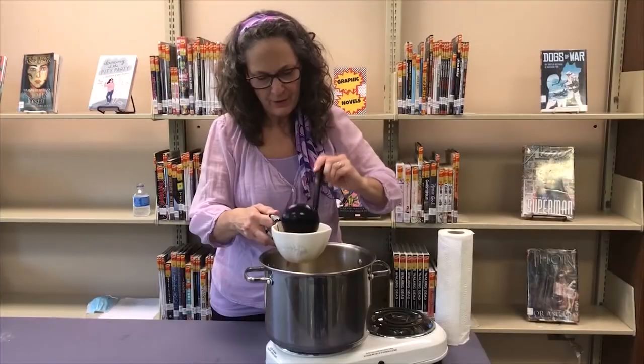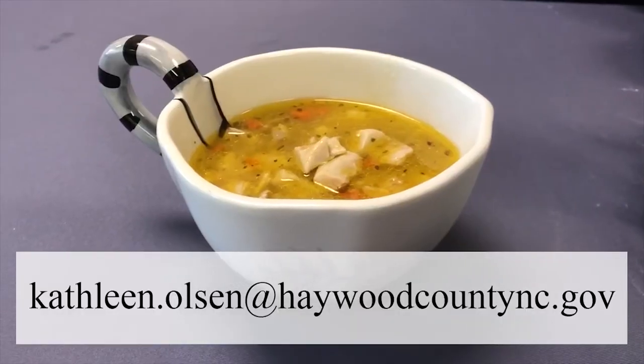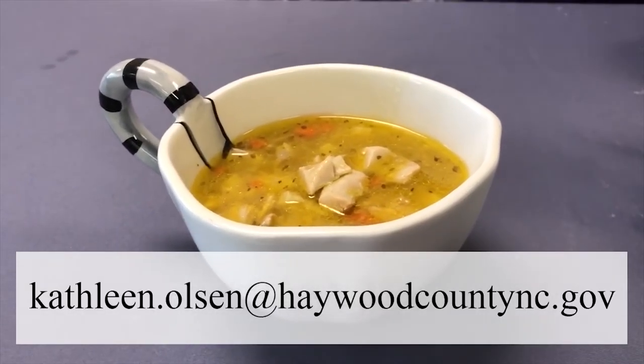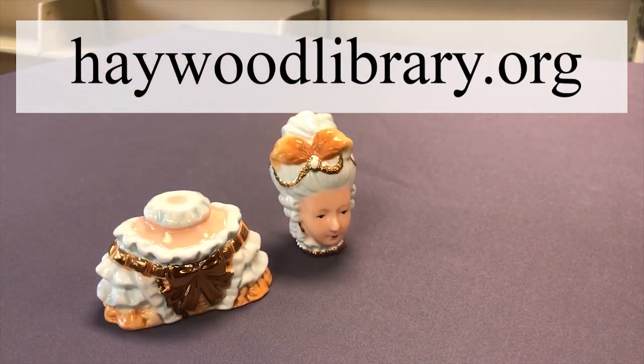This is a beautiful cup of chicken rivel soup. If you have any questions at all, just email me at kathleen.olson@haywoodcountync.gov. The recipes are always available on the library's webpage — just go to haywoodlibrary.org, hover over Services, and go to Virtual Programming. Thanks for watching!